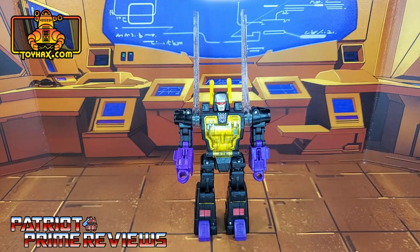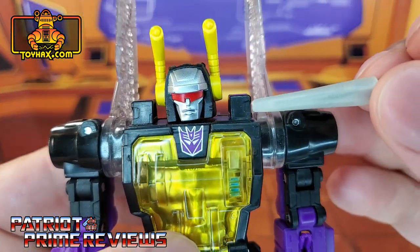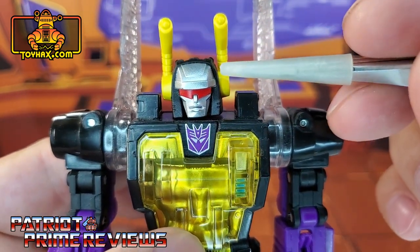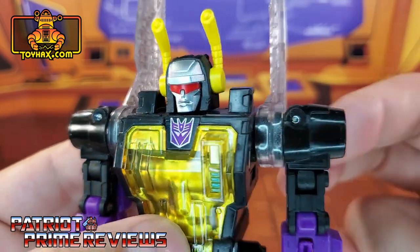In robot mode, straight out of the packaging, Kickback looks awesome. I've said this multiple times on social media — Legacy Kickback is so G1 it hurts. He's almost spot on to the original Generation 1 toy. Taking a closer look at the figure, we'll start with the head sculpt. I love the head sculpt. It looks awesome, very cartoon accurate. He's got a silver forehead, silver face.